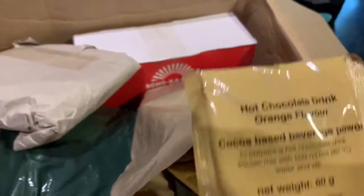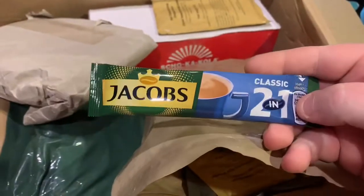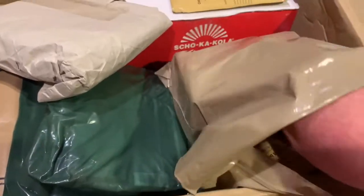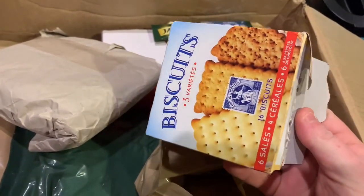We have a bag here — oh, this appears to be a ration. So we've got some very cool stuff. Let's see what we have. It looks like components: we have some hot chocolate drink in orange flavor — orange flavored hot chocolate, never had anything like that before. Also some Jacobs two-in-one coffee, which sounds really good, and some biscuits — three varieties of biscuits.